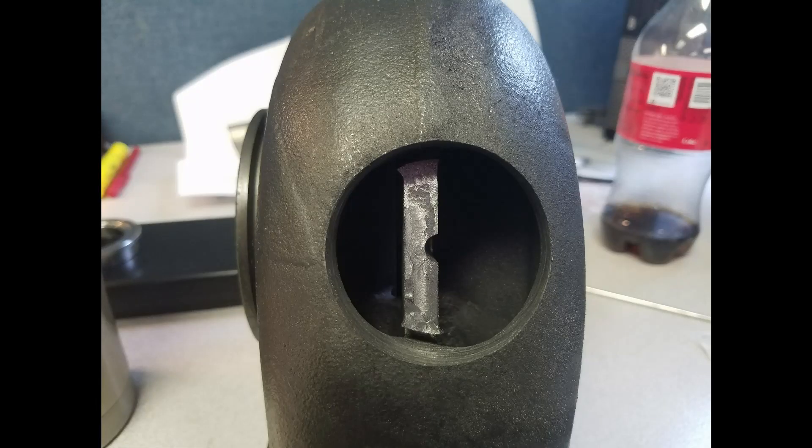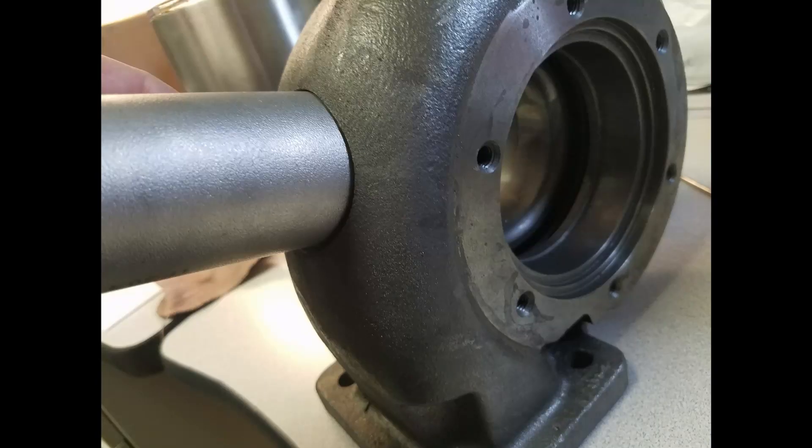After I had the hole cut out, I put it into the Bridgeport and used an end mill to take the center out. Then I went ahead and put a one-and-a-half inch schedule 40 pipe in it. It actually filled up the hole pretty good with the wall thickness.